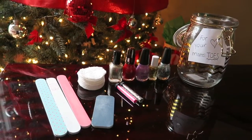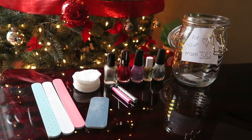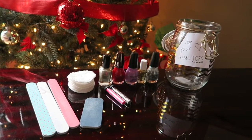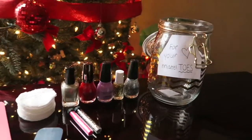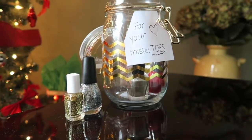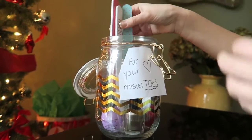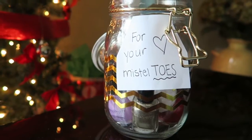The first little gift idea is for someone who loves to do their nails or toes. You're going to need nail files, cotton removers, nail polish of your choice, some glitter, some decorations, and a jar and a sign that says 'for your missile toes' — get it? First, just arrange your nail polish, then put the cotton balls in, then the nail files, and then the little glitter. It's super cute and easy and you can rearrange it wherever you want. And this is it.